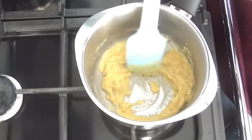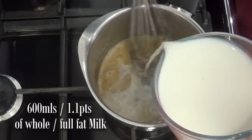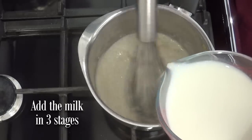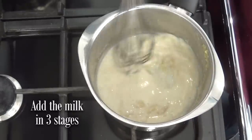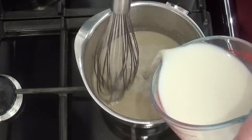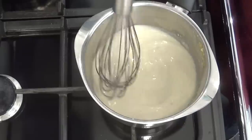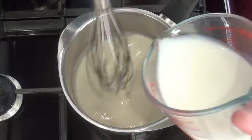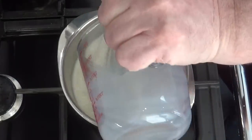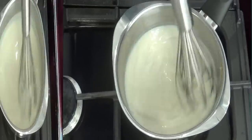Right, time to add the milk — swap to a whisk. I'll be adding all of the milk in three separate stages. Add a little of the milk at first and mix it in. Once that's mixed in, add the second part of the milk and whisk that in. Once there are no more visible lumps, add the rest of the milk. Continue slowly whisking until the sauce comes to a simmer — it'll thicken as it heats up.